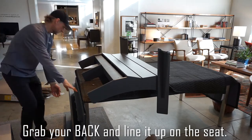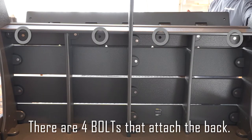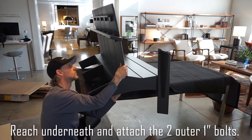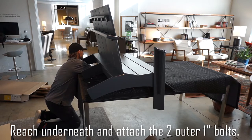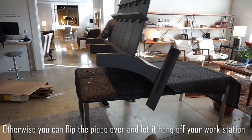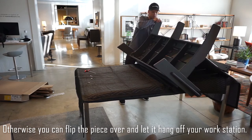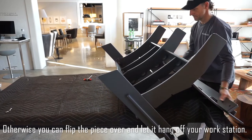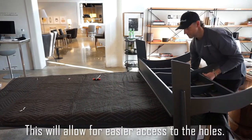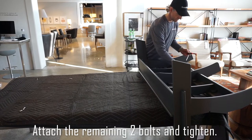Grab your back and line it up on the seat. There are four bolts that attach the back. Reach underneath and attach the two outer one-inch bolts. If you can, attach the remaining two-inch bolts. Otherwise, you can flip the piece over and let it hang off of your workstation — this will allow for easier access to the holes. Attach the remaining two bolts and tighten.